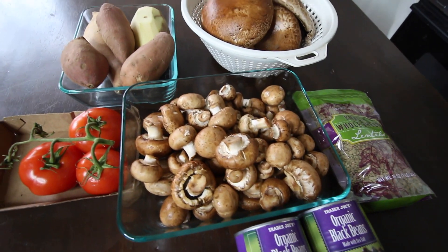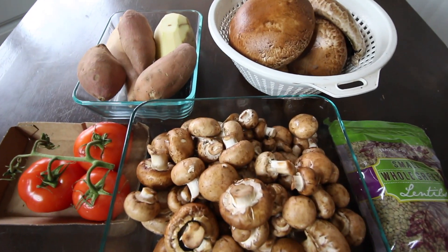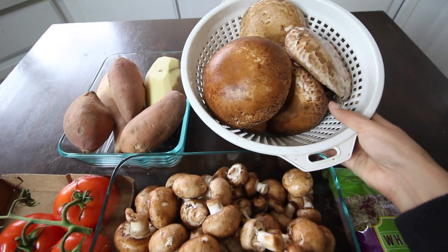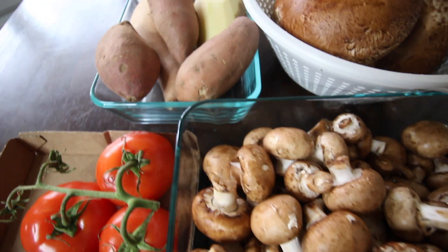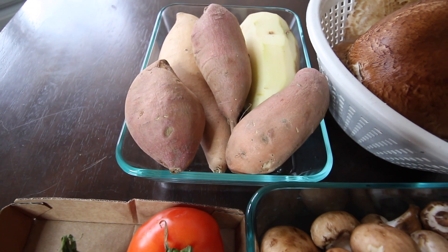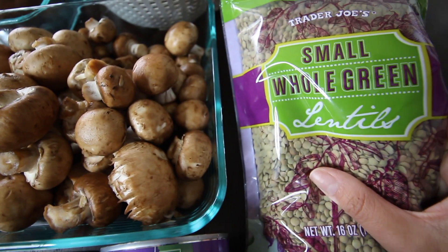I'm going to show you what I meal prep. This isn't what I meal prep every single week — it's just kind of what I'm feeling like today. So yes, this is a ton of mushrooms — there's about three packs of portobello and about three packs of cremini. I've got a variety of potatoes: russet, Yukon, and sweet. I've also got some tomatoes, some black beans, and some whole green lentils.